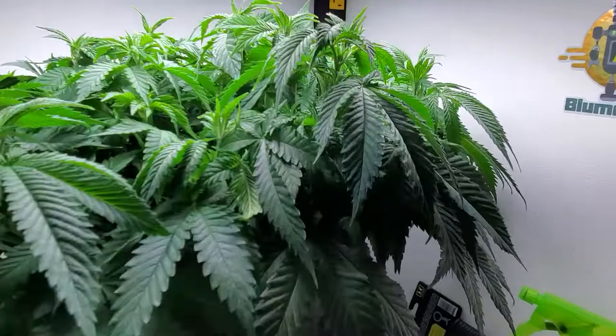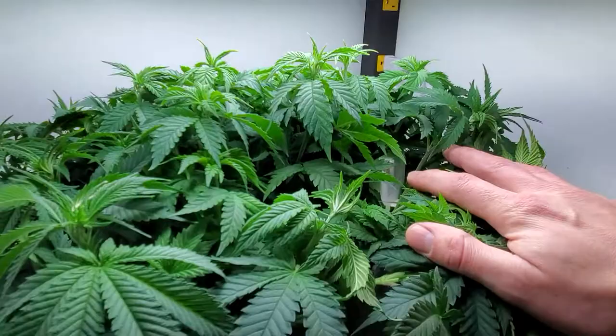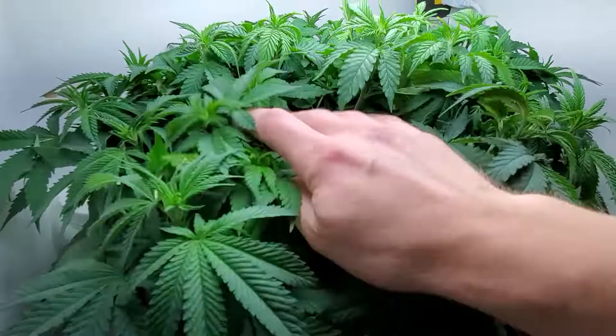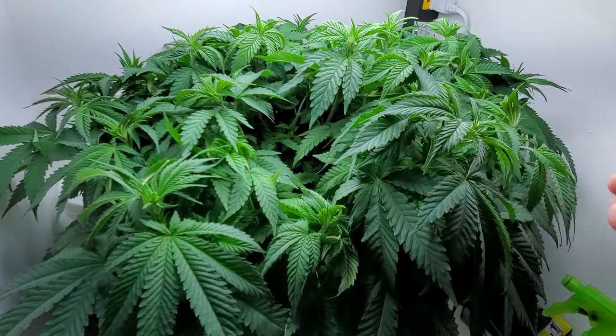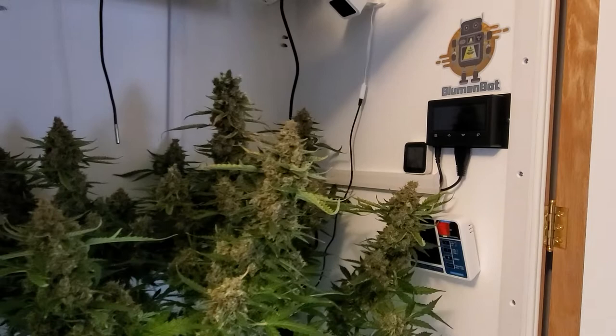Down here we've got the Mazar and it is almost at the light — I think that's about two inches from the light. It is just about ready to get put up top. This is one plant. I need to do a little bit of defoliation and clean up before she goes into stretch mode up top, but I have a feeling this is going to be one monster plant. She is literally wall to wall and using about all the space she can up top. So I'm ready to harvest, which times perfectly with her being ready down below.